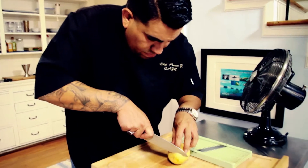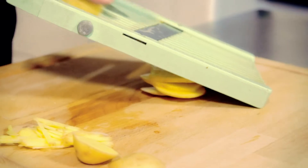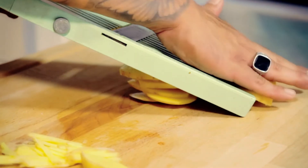My name is Chef Aaron Jay Perez from Chef Aaron Jay Cuisine. The first thing we do is what I call Pommes Frites, which is French for French fries.